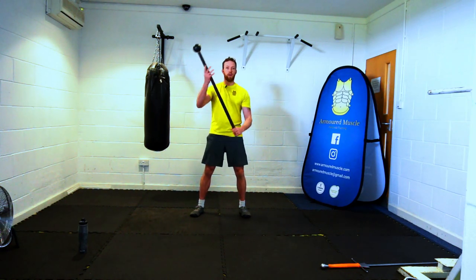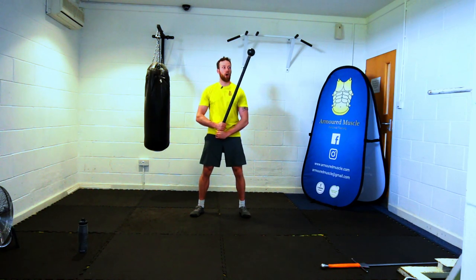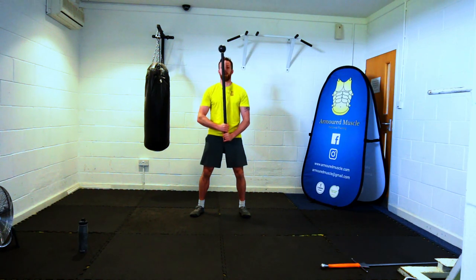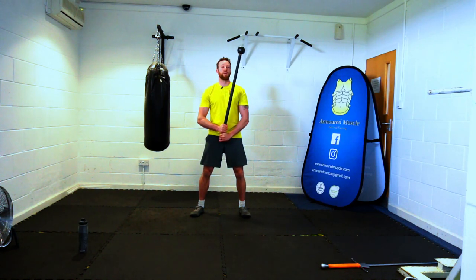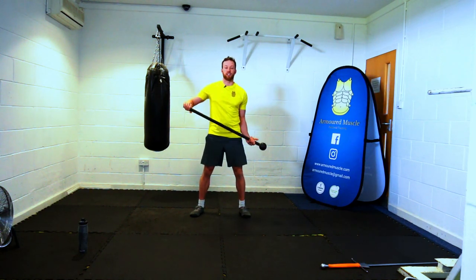Back up to centre, ballistic curl to change. Back up again — ten reps the other side. Over, over — one. Good posture throughout. Completing through to ten, then rack and ballistic curl to change hands.